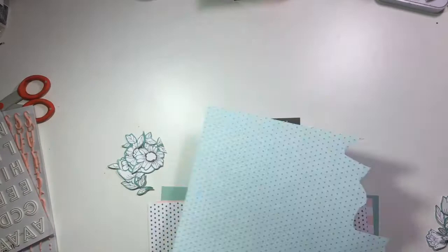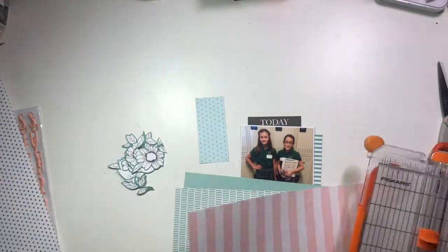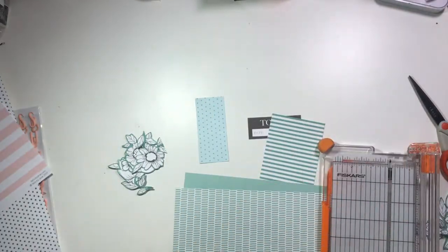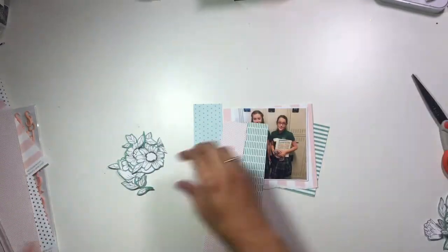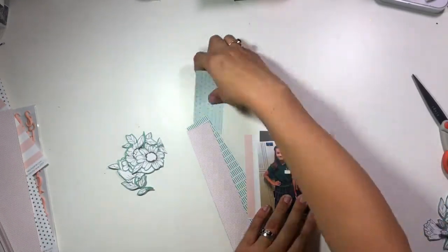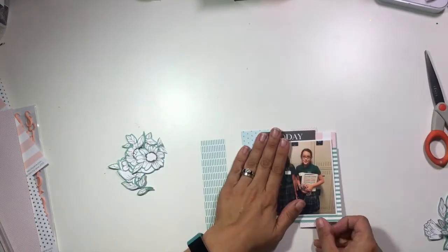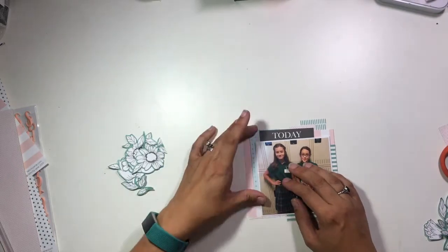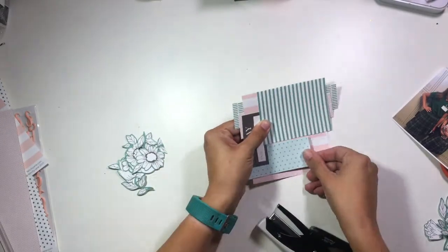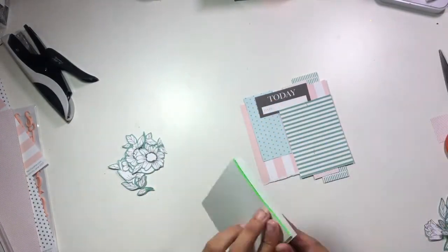I'm going to let that dry and work on some mattes for behind my photo. I've already fussy cut all of those flowers out of one of the Felicity Jane papers — these are the same flowers that Jen used in her layout. Her layout had a color scheme of greens and yellows, so instead of yellows I'm going to do greens and pinks. I'm pulling a whole bunch of different pattern papers, mainly from the January and February Felicity Jane kits, and creating a bunch of layers behind my photo — some pinks and some greens. Then I'm grabbing my tiny attacher and stapling all those layers together rather than trying to glue them all perfectly.